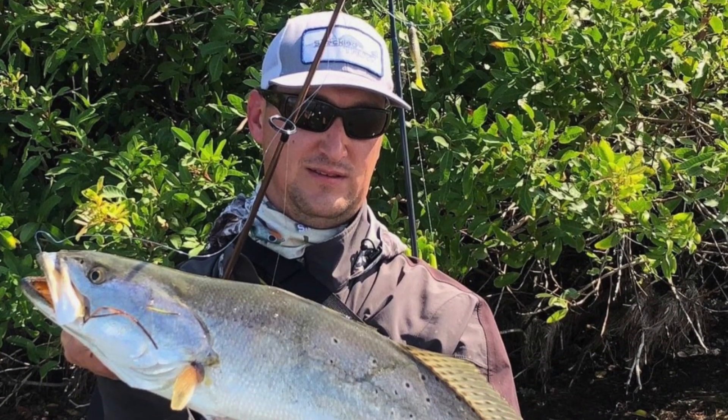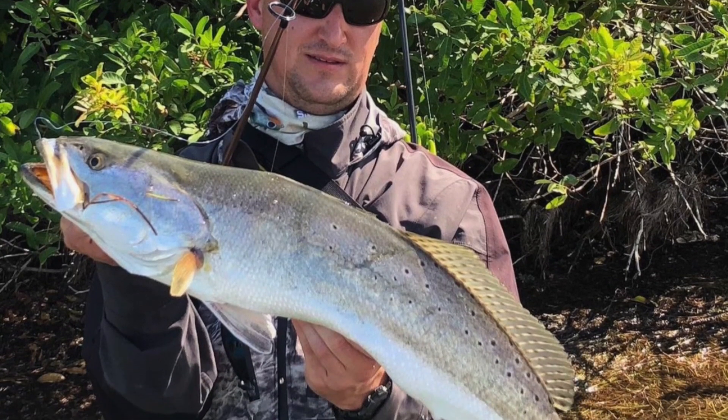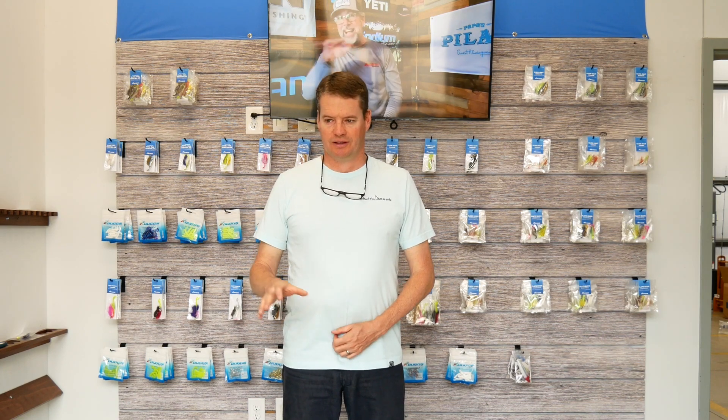The first Ned Rigs people started using in saltwater were just plain soft plastics, and they proved effective. That's what Captain C.A. Richardson caught that big snook on. And just today, Chris Bush of the Speckled Truth Podcast posted a picture of a speckled trout right at or right under 30 inches that he caught on one of those plain Ned Rigs in about four to five feet of water over a grass ledge. Those plain Ned Rigs definitely work in saltwater.